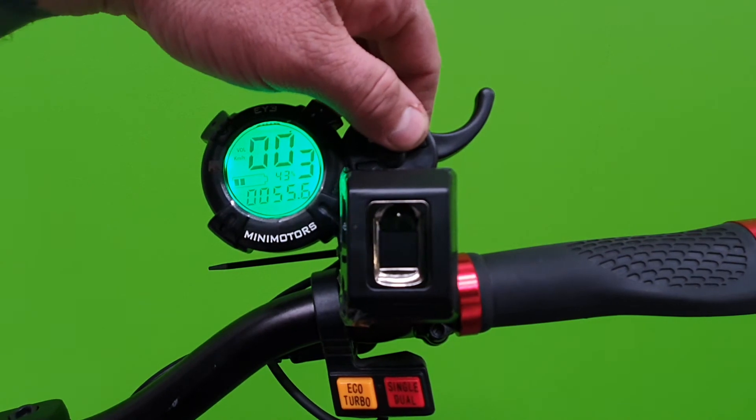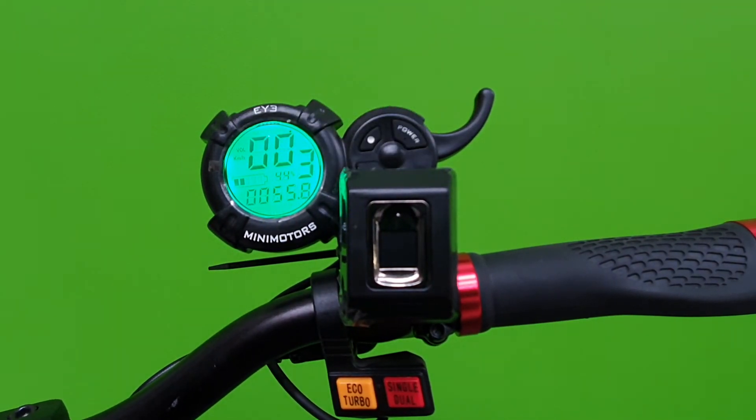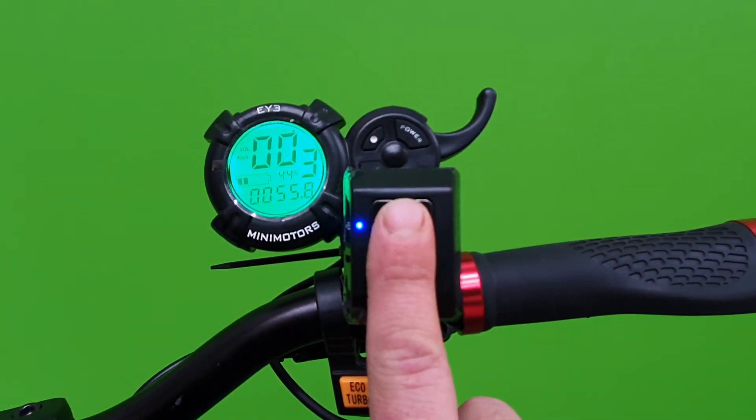Now power off again — you'll see that my other fingers don't unlock the scooter, but the finger that I just programmed will unlock it.